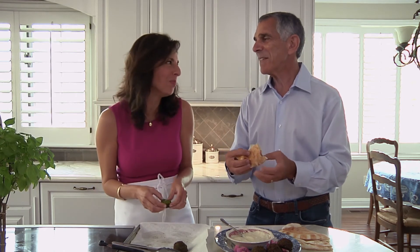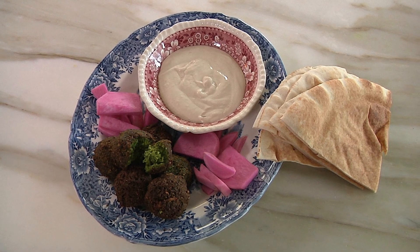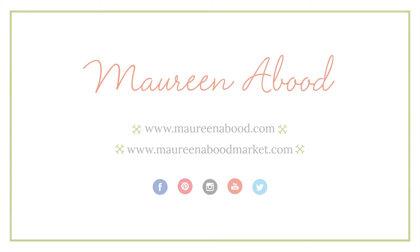Your homemade falafel is just the best — it really is. I hate to brag, but on this one I'm bragging. You can find the full recipe at maureenabood.com, and ingredients like the peeled fava beans at maureenaboodmarket.com. Don't forget to like, share, and subscribe.